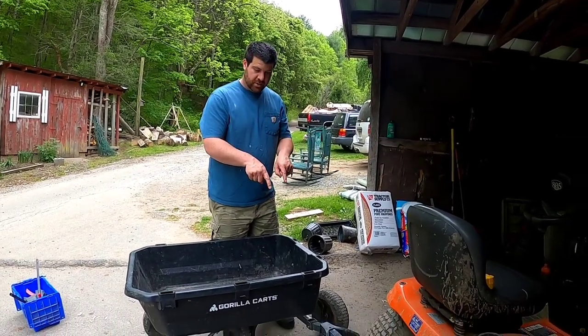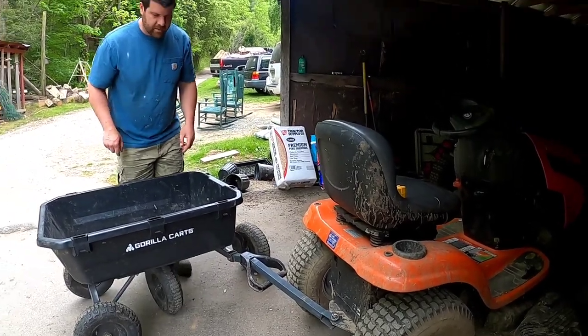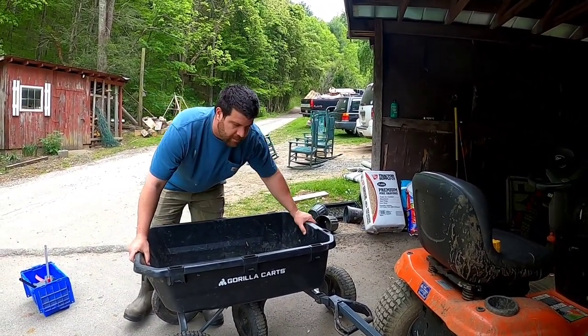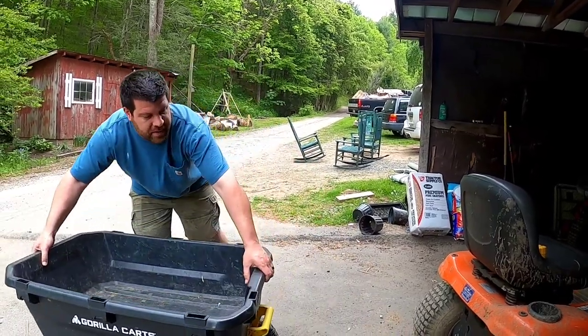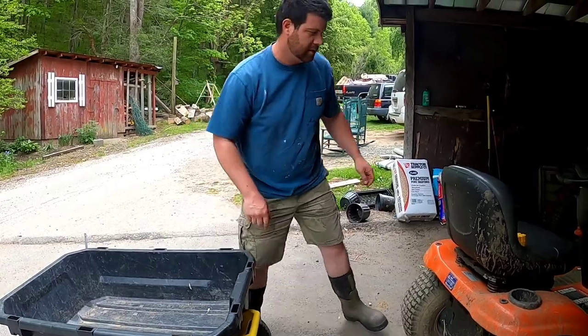Are you sick of your Gorilla Cart doing this to you when you're trying to back up? I know I am. Every time I try to move something, my Gorilla Cart jackknifes on me when I'm backing up. So we're going to try to make a simple fix that most people should be able to do to keep this from happening.